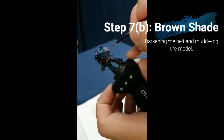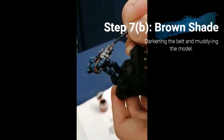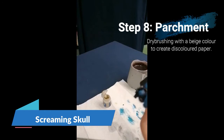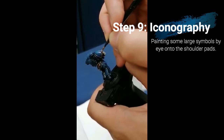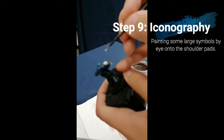Now I've gone back to Mournfang Brown to catch a bit of the model I missed earlier — the purity seal parchment. I'm using the brown here as a base coat ready for a slightly lighter colour in a bit. Here I'm also using Balthasar Gold again to catch the Aquila symbol on the bolt gun. Then I'm dry brushing with Screaming Skull over the parchment I've just painted in order to make it look like discoloured paper. Now I'm switching to Ceramite White to paint some iconography onto his two shoulder pads. I'm using Ceramite White because it's quite a thick white, meaning the blue won't bleed through once I've applied a thick coat. This can be a little tricky, possibly even harder than doing his eyes, so only attempt this if you're really confident. Some people choose to use transfers, but I quite like to do it from scratch.